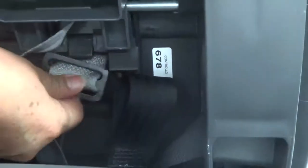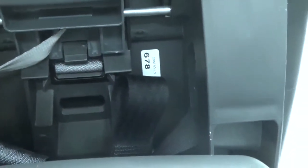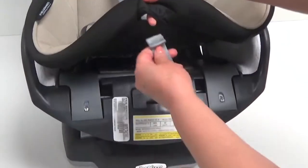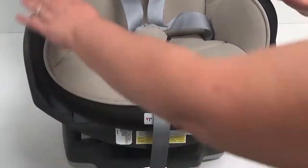In order to ensure it is secure, pull from the top. Thread the harness tightening strap up through the upholstery, then pull the upholstery down around the edge of the seat.